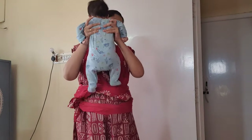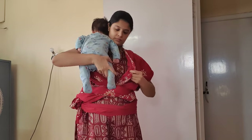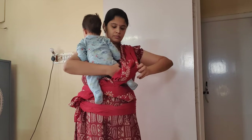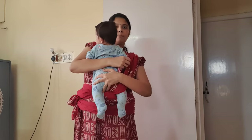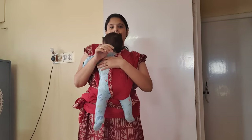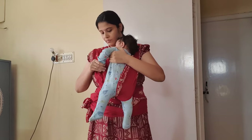First, figure out where the inner portion of the X is and then insert your baby's leg from that side. Pull up the folds gradually till it covers your baby's body, and now it's time for the other leg.